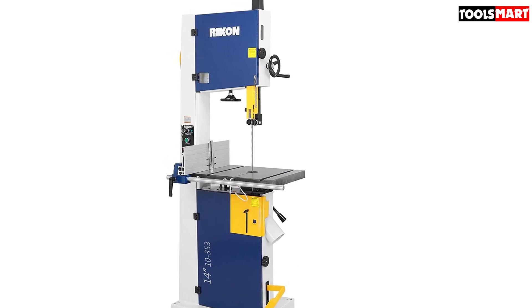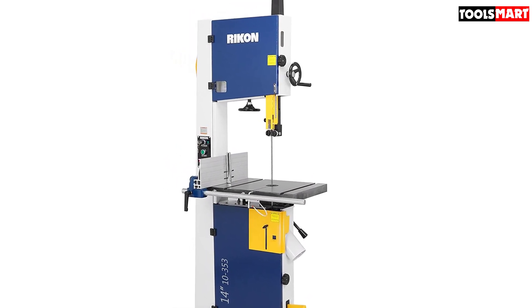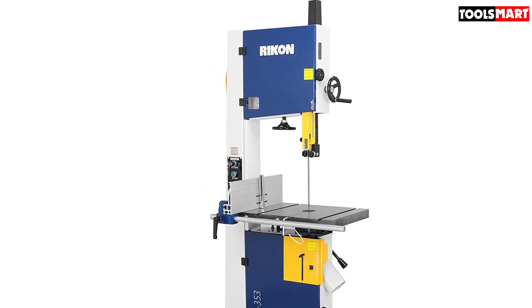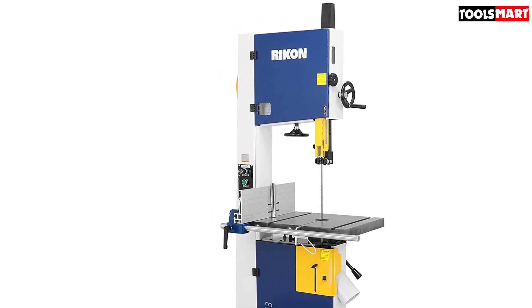Bandsaws can be very loud during cutting. Hence, this saw added extra effort to ensure a quieter working environment. It has two buttons on the side — one powers the saw and the other ensures quiet operation.